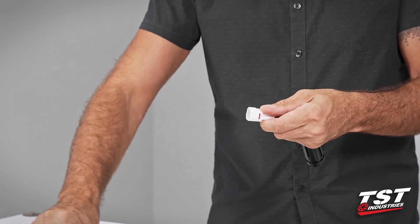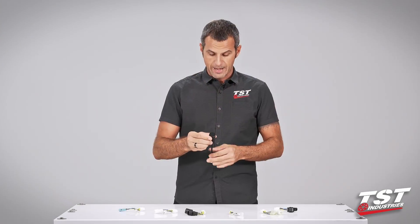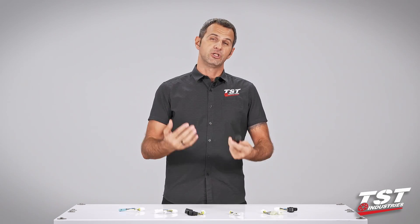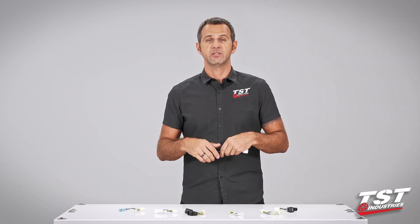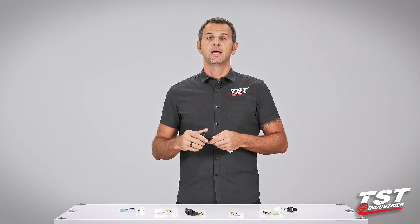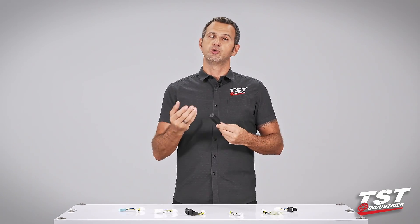That means the installation is really fast and you can do it yourself. The electronics inside have the ability for you to program this unit to three different functions and subsequently adjust the rate of the effect to your liking.